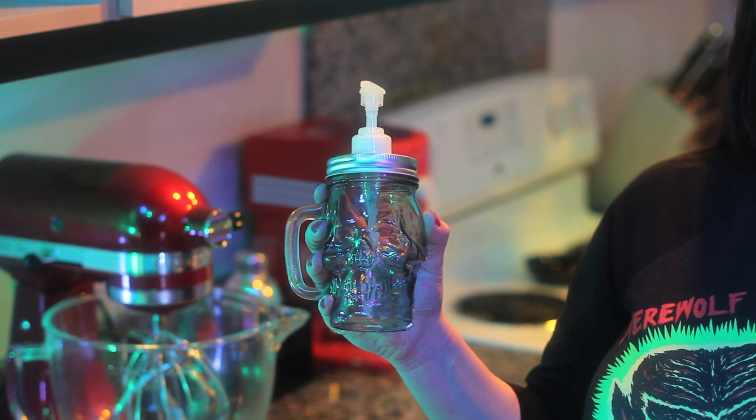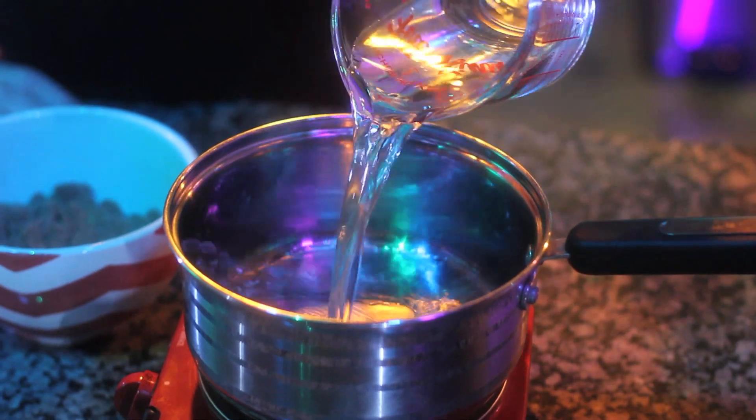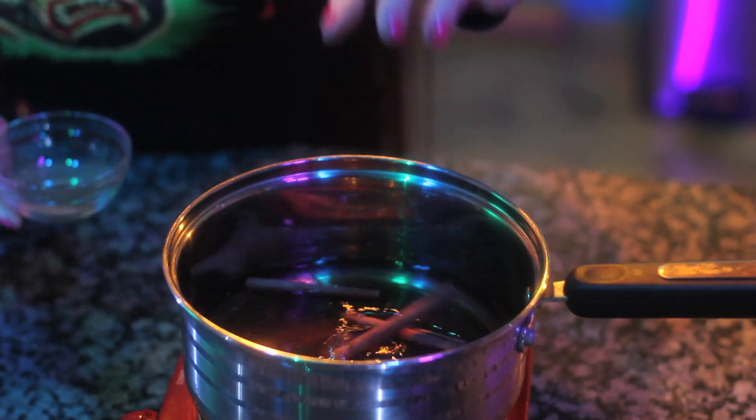You'll also need a container to store the syrup in. In a small saucepan over medium heat, combine the water, sugars, cinnamon sticks, and ground cinnamon.